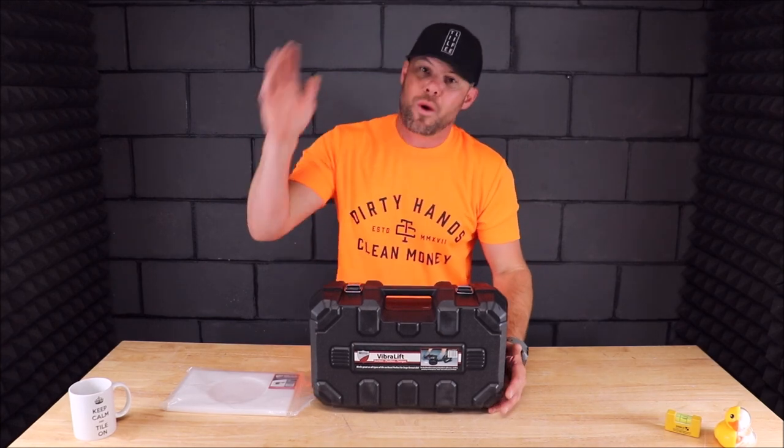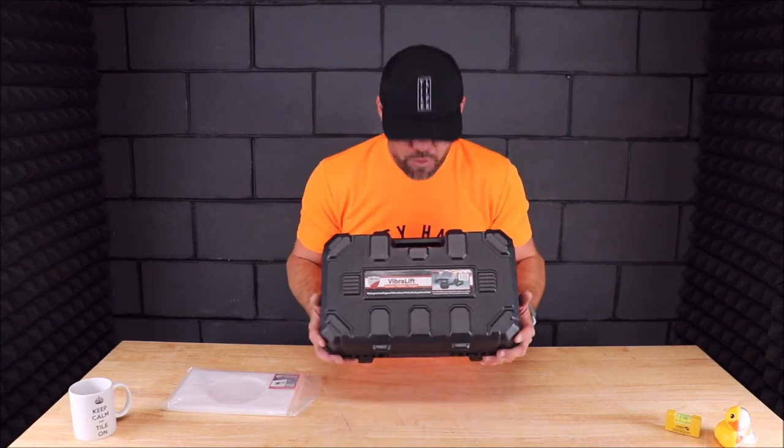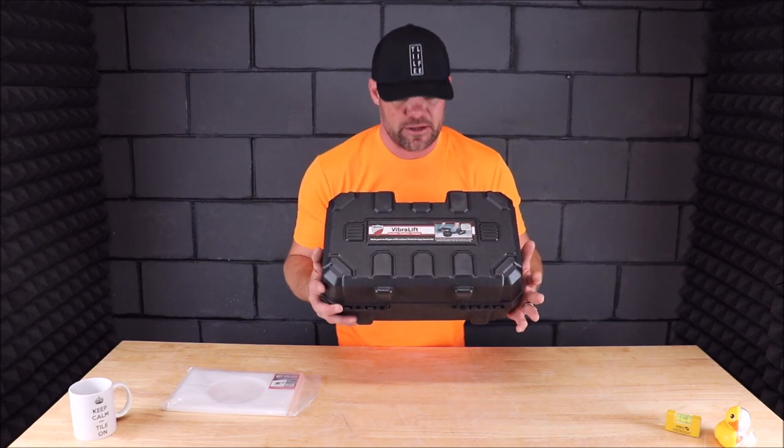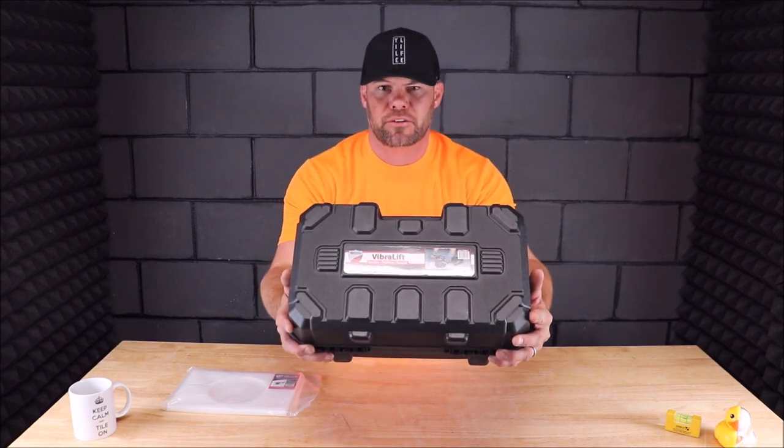Ladies and gentlemen, welcome back to the channel, welcome back to Tile Tool Tuesday. Today, in this quick five-minute review, we will be checking out and testing RTC — Russo Trading Company's new Vibralift system.